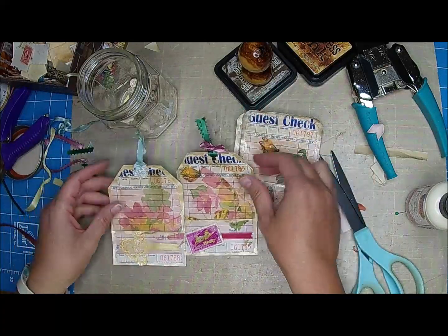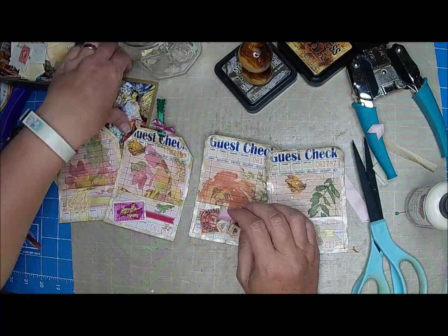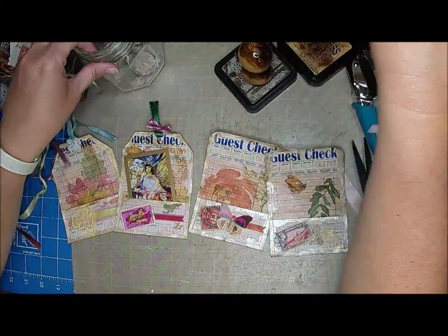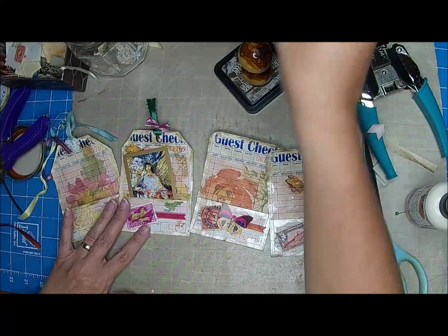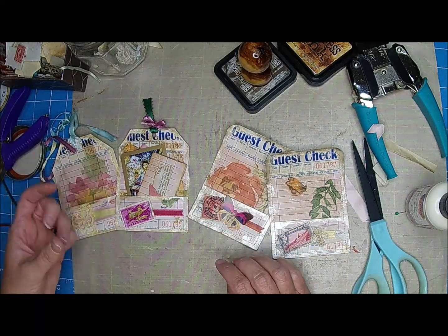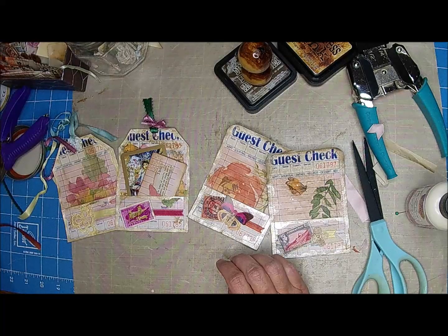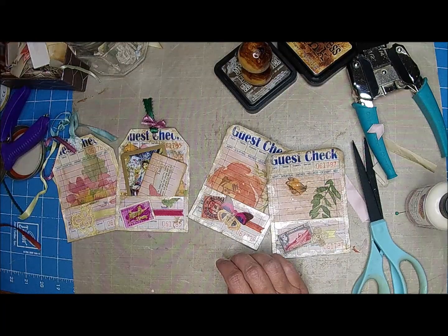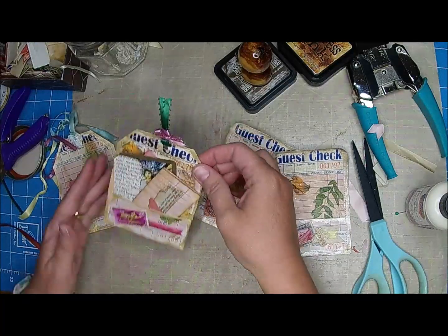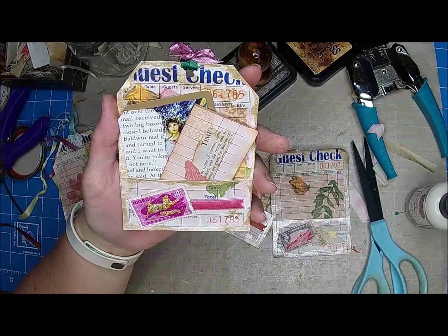I think they turned out really cute — I really like them. I think it'd be really cute with just some items popped in here. Like a little stamp booklet or something — just put three or four items in each one. I think they would be really cute. Thank you guys so much for watching; we really appreciate you guys and all of your comments.